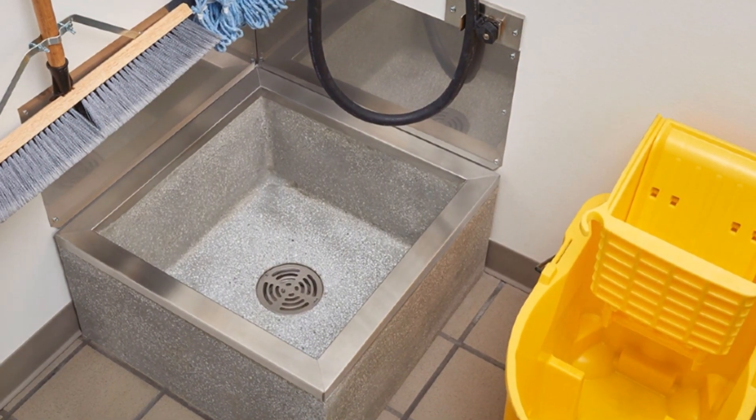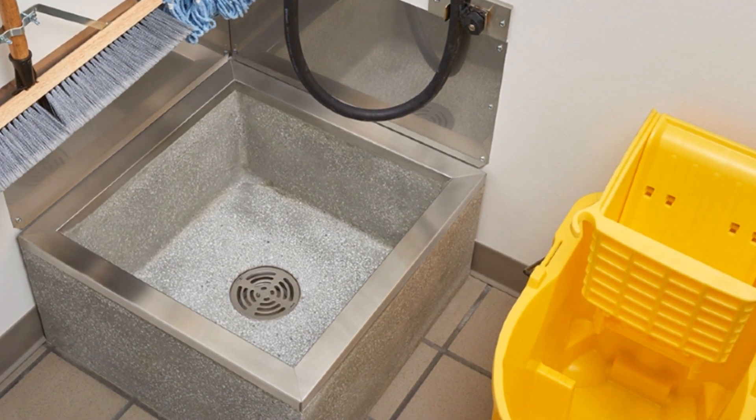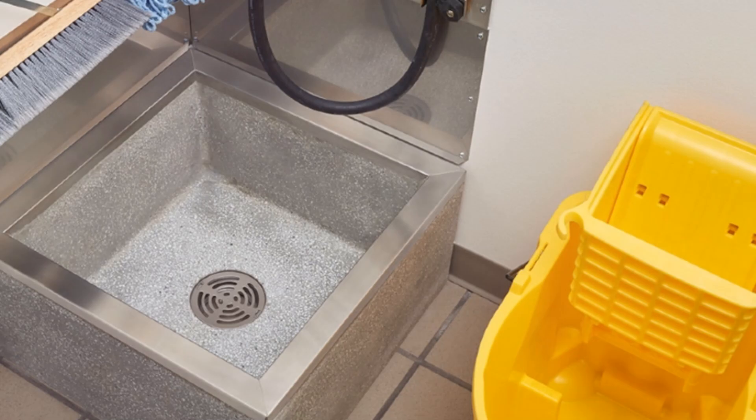If you can, have the facility install a floor-mounted sink, making the task that much less of a risk management issue.